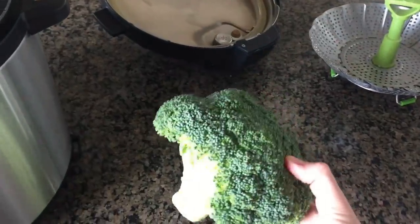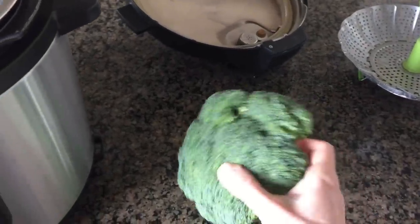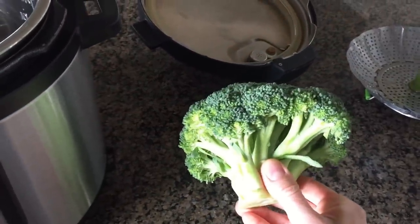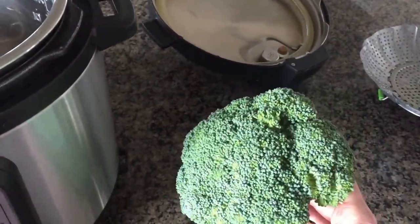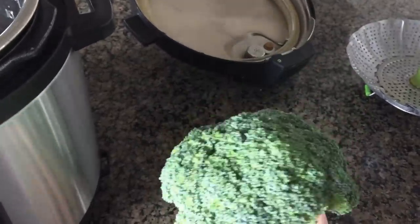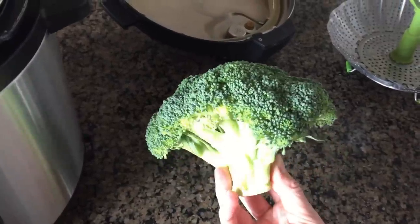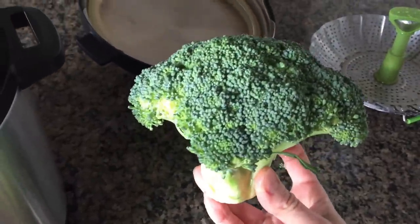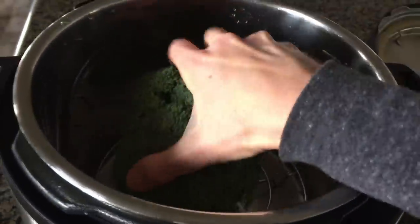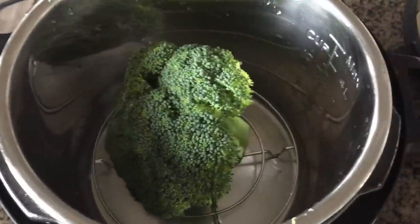You're going to use one big head of broccoli. You might wonder — can I cut it up into florets, or use the florets from Costco? The answer is no, not for the Instant Pot. The reason is it'll get too mushy. You need to cook it all as one big head of broccoli. If that's not going to work for you, you can easily do this on the stove. But we're doing it in the Instant Pot, so let's go ahead and put that whole head in.